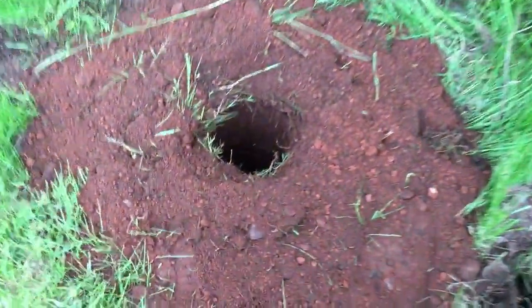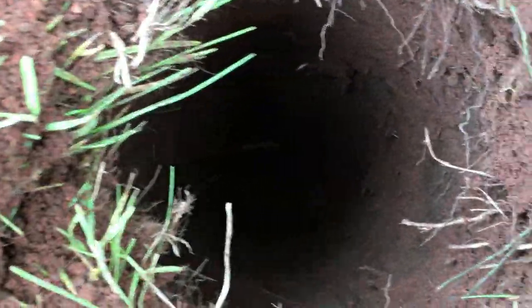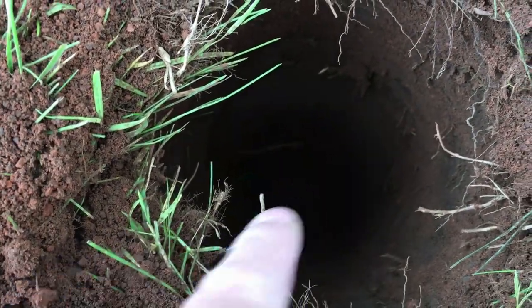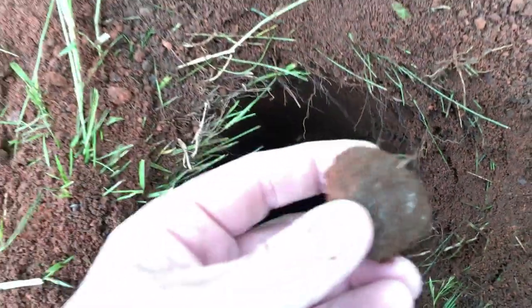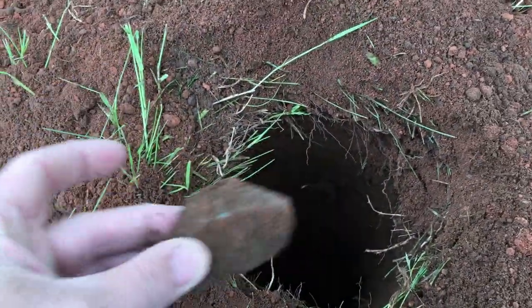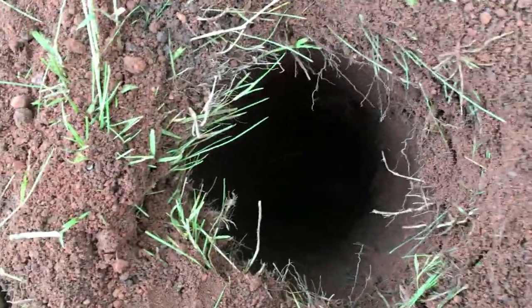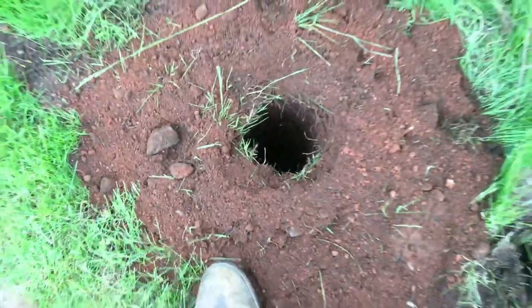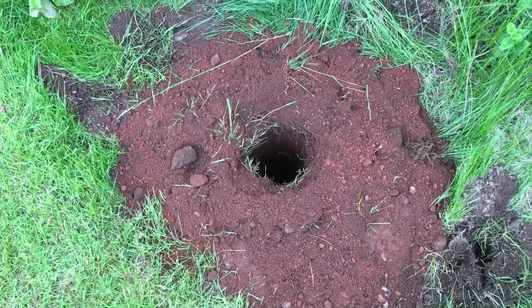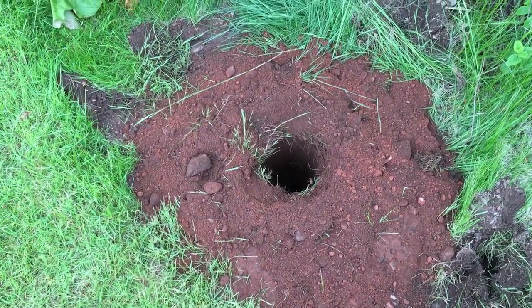So I've just lifted the machine out — look at this hole. That's a good depth, probably more than two feet down there. These are the kind of stones it dislodges. Obviously if you get bigger stones it's going to jam — you'll have to dig the stone out — but all in all it's pretty good. So if you can imagine having to dig 40 or 50 of these holes by hand, how long that would take you, versus using this which takes seconds — it's ideal.